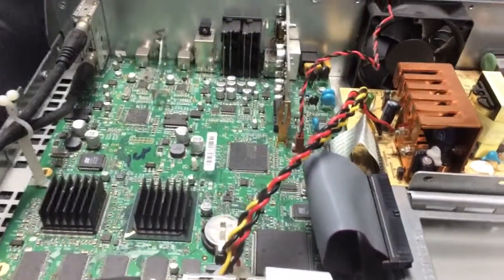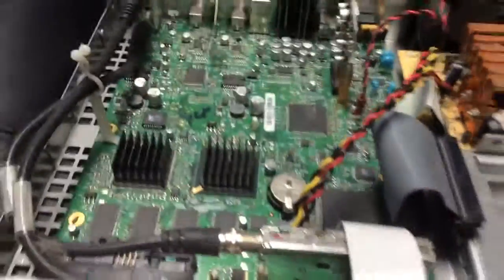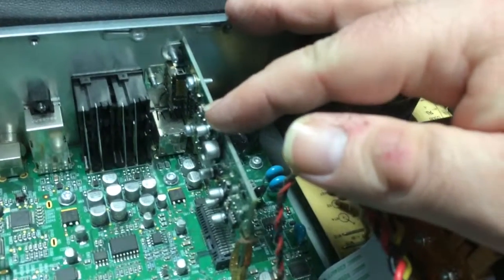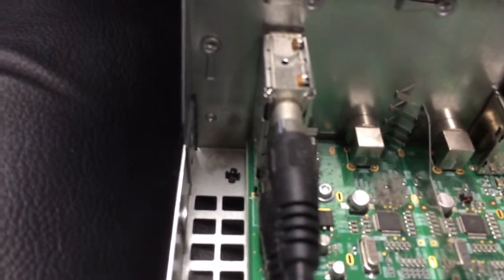Anyway, I took the back off of it already — it's kind of a trial for the inside. I'm taking this with my iPhone. Here's the power supply right here, and I suspect this stand-up card right here is the controller for the HDMI. These are the dual tuners right here for the TiVo unit, and they go out here to the regular coaxial jacks.